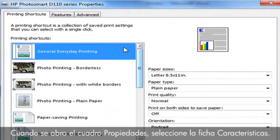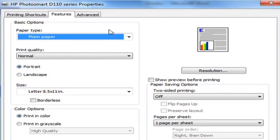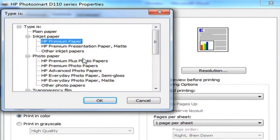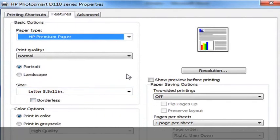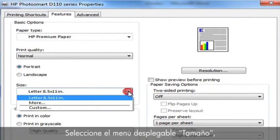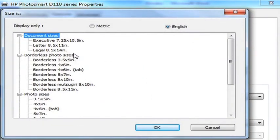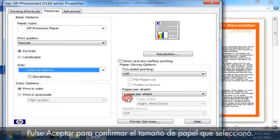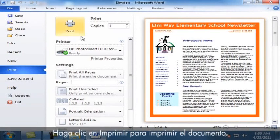When the Properties box opens, click the Features tab. Select the Paper Type drop-down menu. Click More, and then choose the appropriate paper type. Click OK to confirm the paper type you selected. Select the Size drop-down menu. Click More, and then choose the appropriate paper size. Press OK to confirm the paper size you selected. Click OK at the bottom of the Properties box. Click Print to print the document.